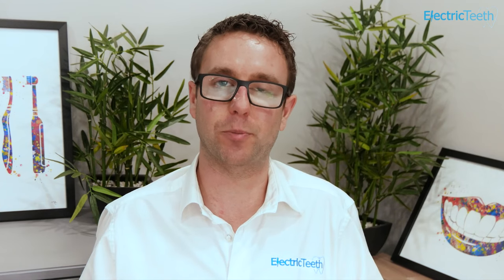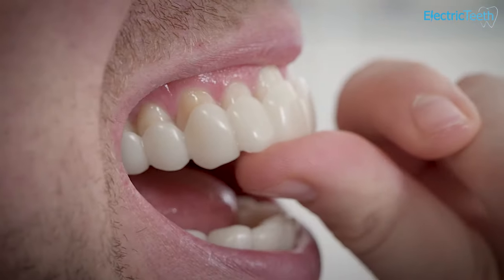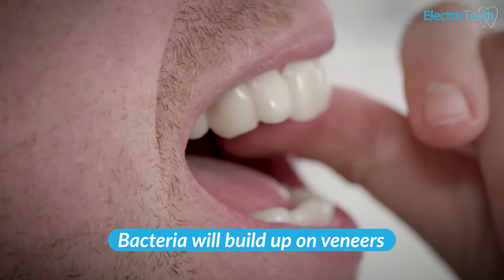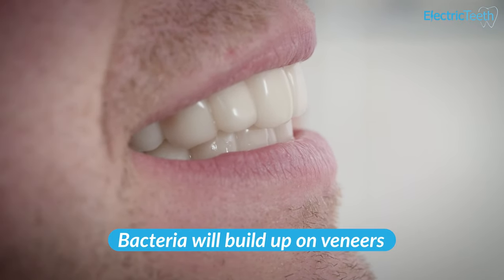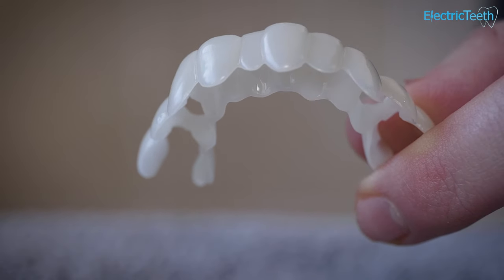When you buy veneers online, there's no real consideration for your oral health. Yes, you may potentially have to answer some questions to say you've got no gum disease, or fill out which teeth are present and which ones are missing. But you are not having a dental professional actually check your teeth over. So if you have got underlying gum disease or dental decay — you may know about it and not be doing anything about it, or you may not even realize — wearing those veneers could exacerbate that issue. There are many reports online where people have worn veneers and it's made their situation worse. Bacteria in your mouth will stick to these veneers, and when it builds up between the veneer and your natural tooth, that can create a perfect environment for bacteria to multiply and cause you to miss places when you're brushing.